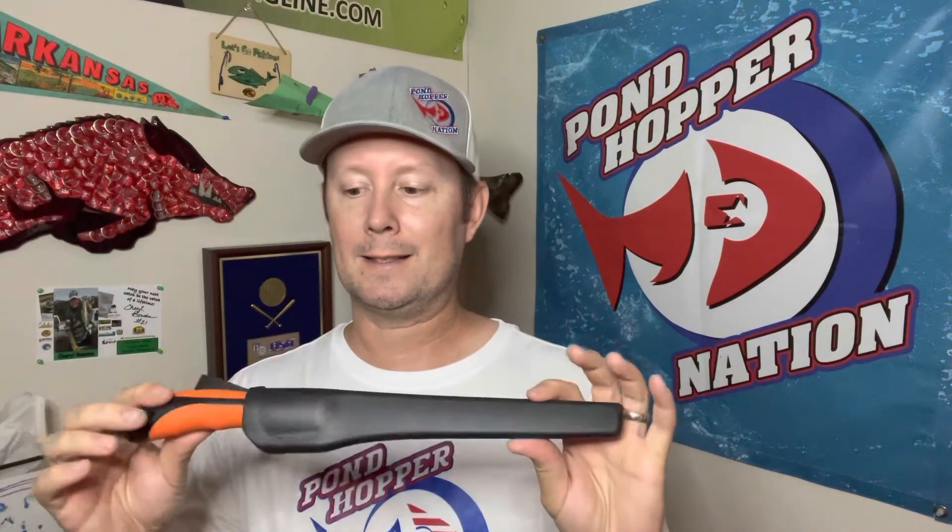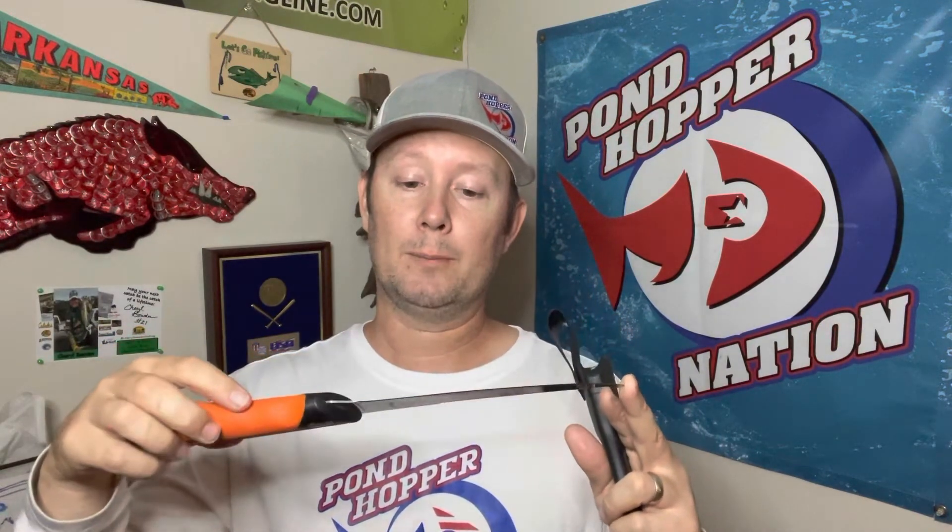The other cool thing about this is some people don't want to spend a lot of money on a fillet knife. This one's only about six dollars and fifty cents, and it has a really nice handle. It's made by Elk Ridge as well, and yeah, I'm really impressed.